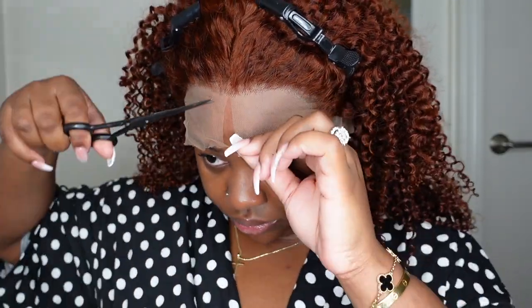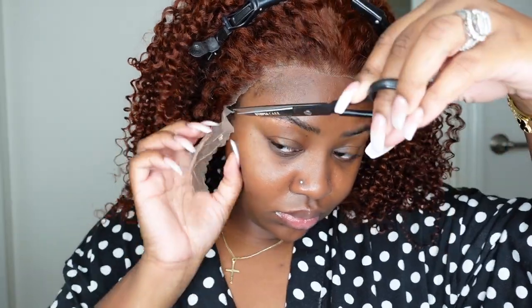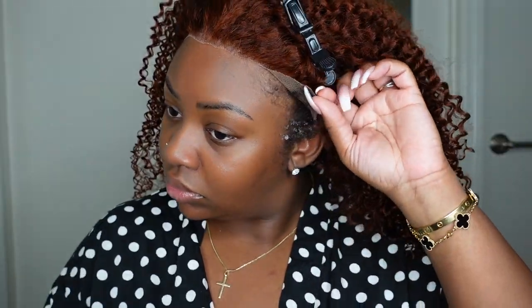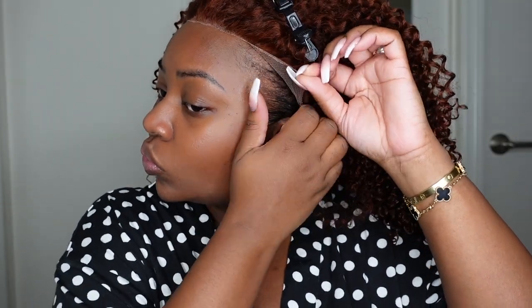Here I am deciding how I want to style the hair before I even start. My first instinct said half up half down, but I want to show off the curls in their full entirety. So let's pull the hair back and start the install process. Typically, if you want to customize the wig — bleaching the knots, tinting the lace, tweezing the hairline — I recommend all those steps be done before the install. I skipped those steps because you didn't need to bleach the knots, and I'm going to tint the lace at the very end.